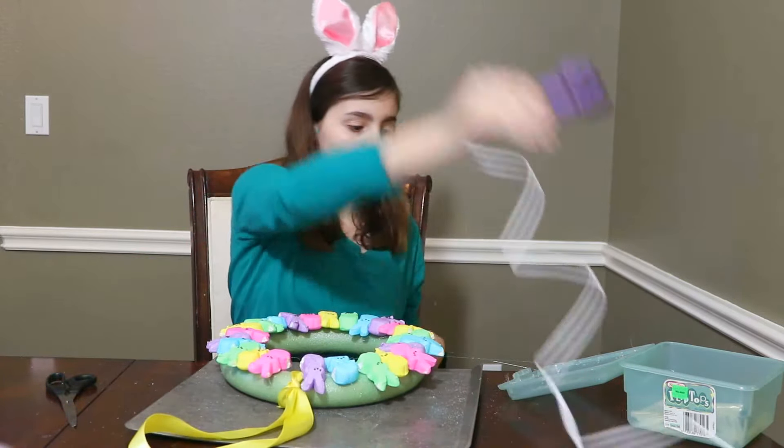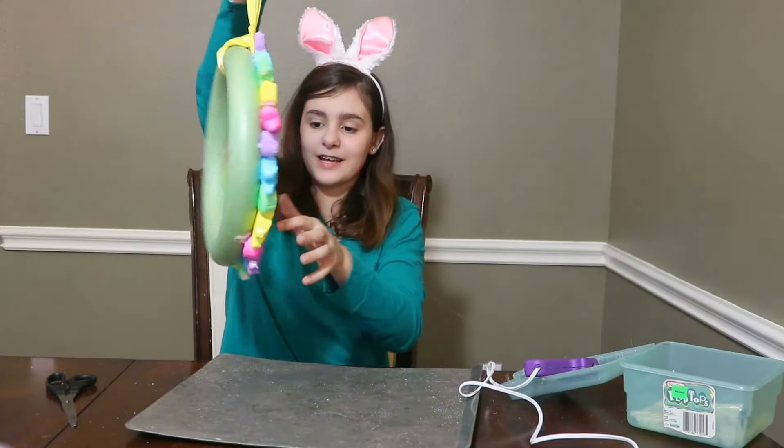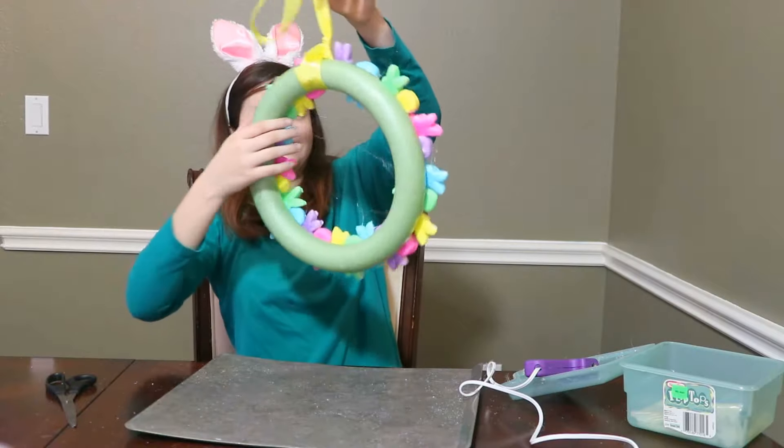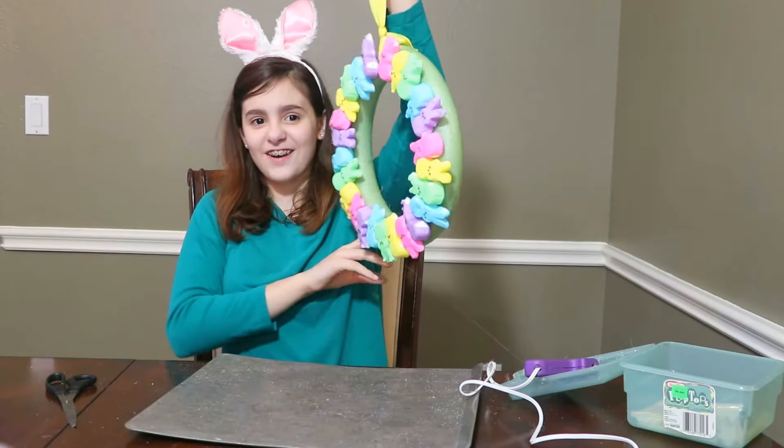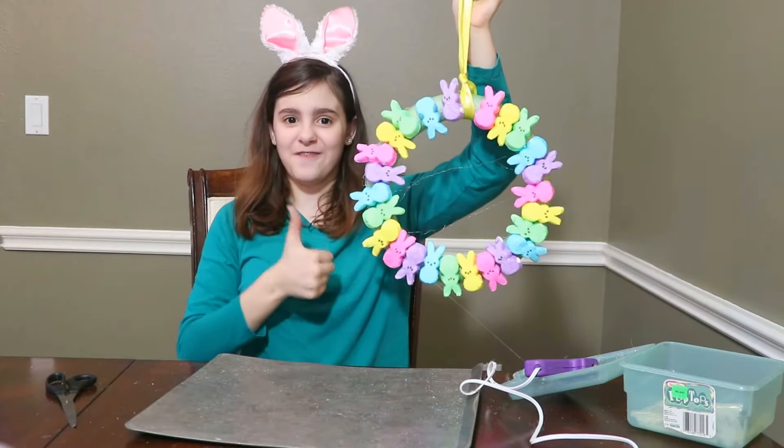There you go. All finished! This is what it turned out to look like. This is what it turned out — it's super cute, I like it. So like and subscribe for more candy fun. Bye!